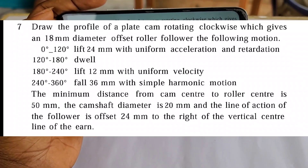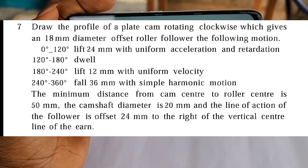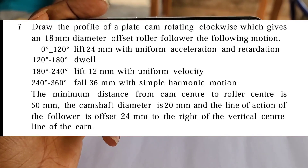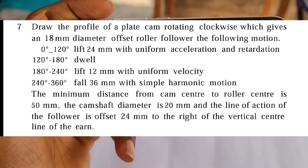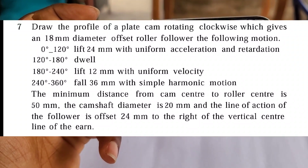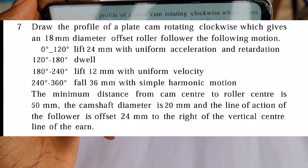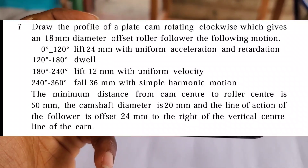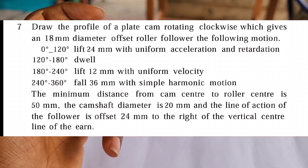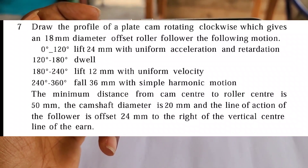The cam gives an 18 millimeter diameter offset roller follower the following motion: zero degrees to 120 degrees, lift of 24 millimeters with uniform acceleration and retardation; then a dwell from 120 degrees to 180 degrees; then another lift of 12 millimeters from 180 degrees to 240 degrees with uniform velocity; and finally a fall from 240 degrees to 360 degrees of 36 millimeters with simple harmonic motion. The minimum distance from the cam center to the roller center is 50 millimeters.